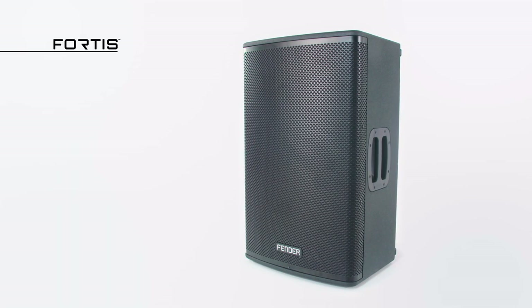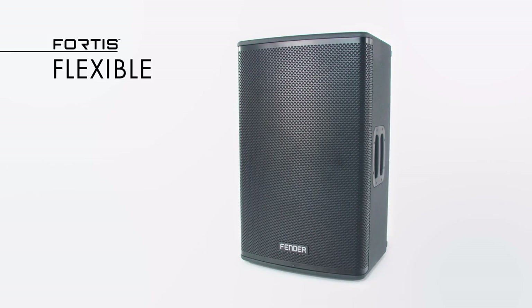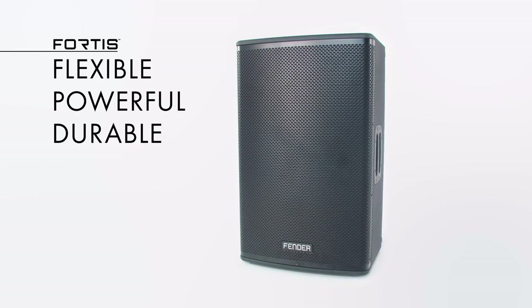When we designed the Fender Fortis loudspeakers, we really had four primary things in mind: to make them flexible, powerful, durable, and musical.